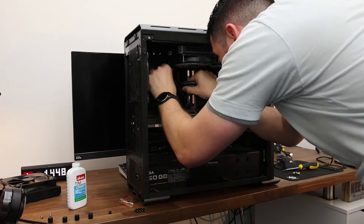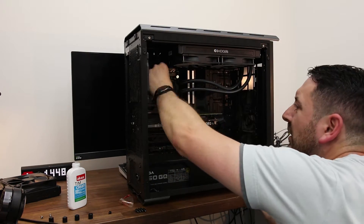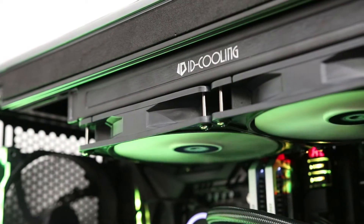Installation was pretty simple — everything was guided out in the manual depending on what socket you've got. I had more trouble getting the old one out than putting the new one in. You've only got one cable coming off the pump, so it's really easy to cable manage and get everything in place.